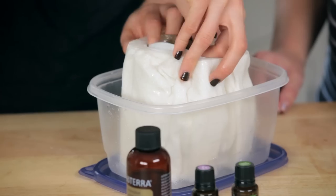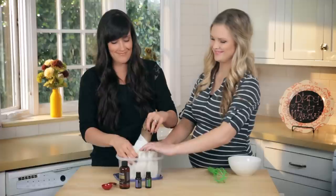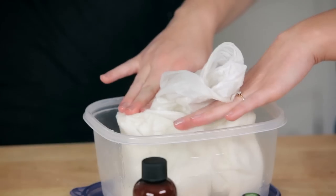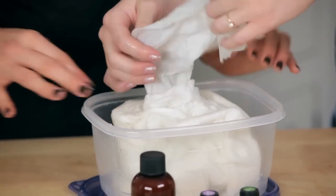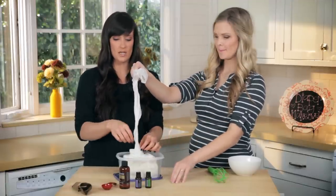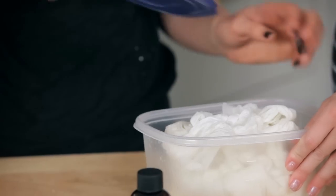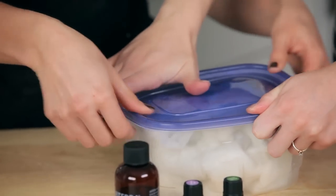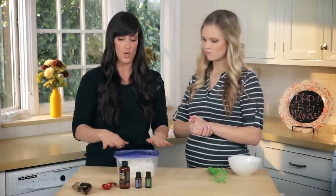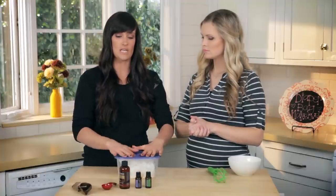Now we're just going to remove the cardboard center — that's easy! And that's exactly what we want. Then we're just going to smash it down a little bit so it fits. Just like Lysol wipes, you can pull from the center and rip one off to use as a baby wipe. You can keep them in this container or in an airtight container, or put them in a Ziploc bag so you can squish them in and save space in your diaper bag. This will also work great on a changing table.